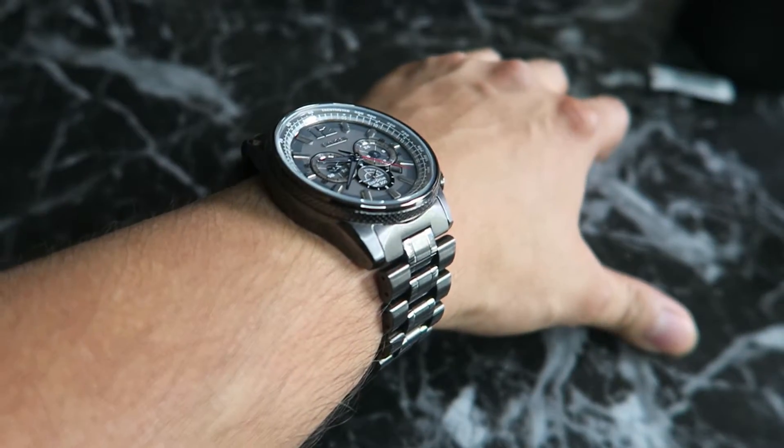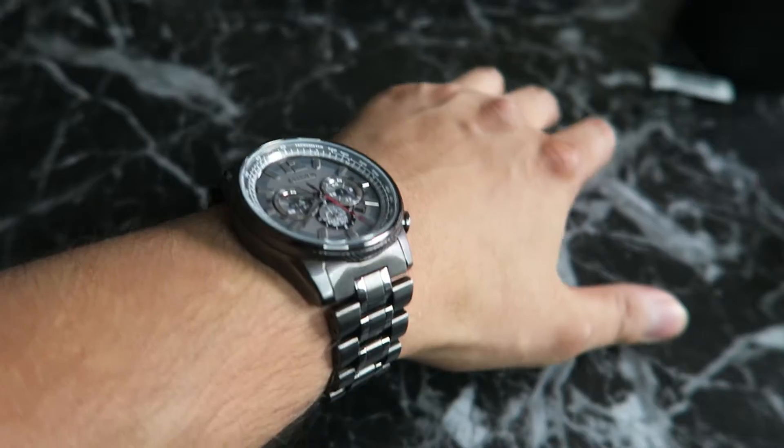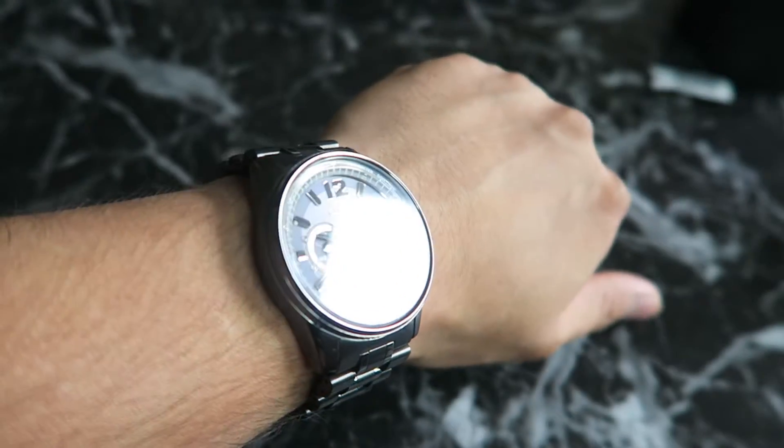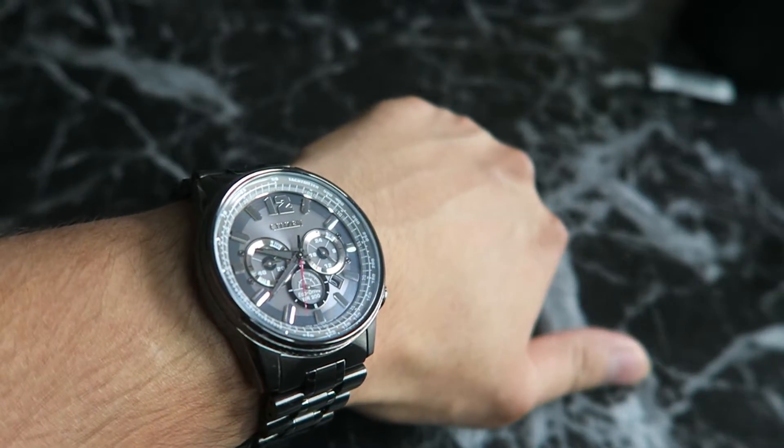Alrighty guys, so this is pretty much the review of the Citizen Nighthawk watch. Let me know what you guys think in the comments and I will see you next time.